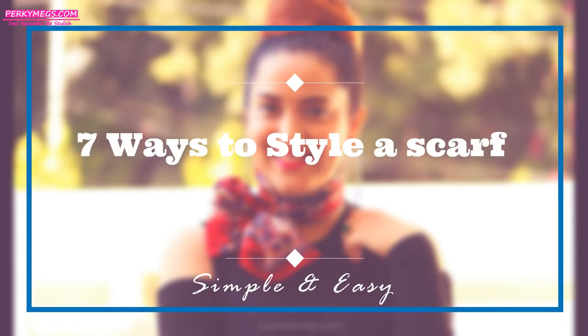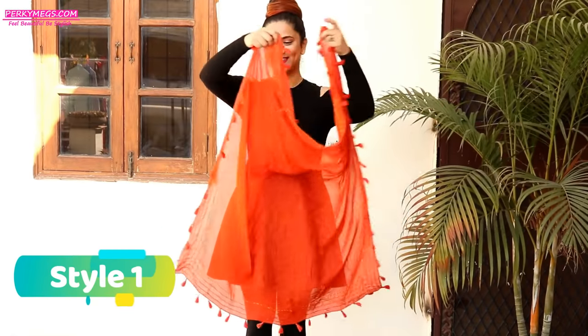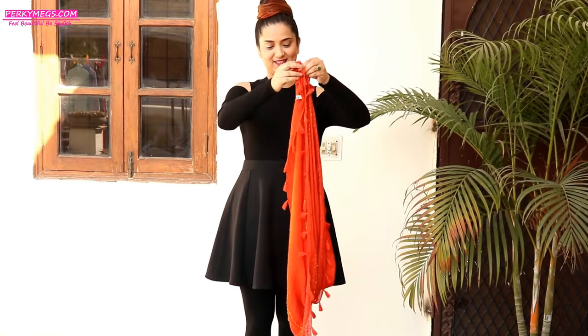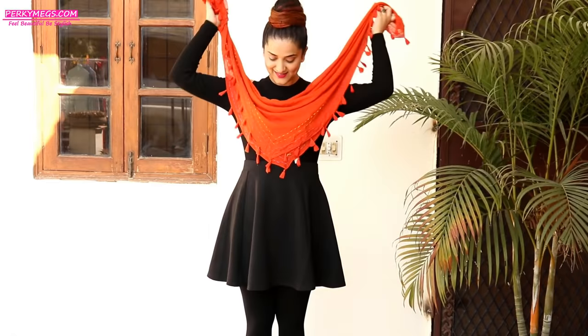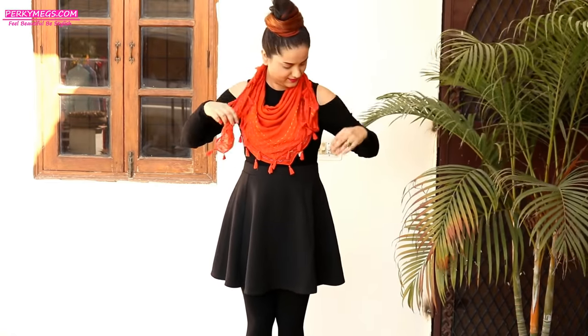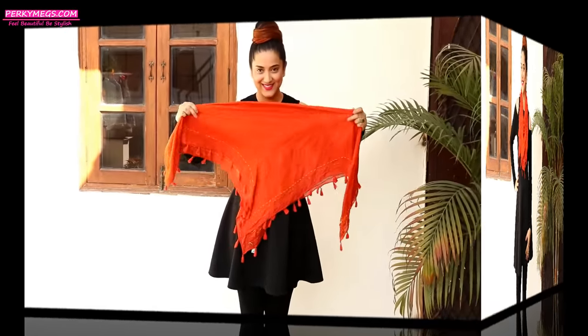Today's video is about how to style a scarf in different ways, as was highly requested. For style number one, take a cotton scarf like this and join the opposite ends. It will make a triangular shape, then wrap it around your shoulders like this and pull the ends. This looks really nice and stylish and goes well with ethnic as well as Western clothes.